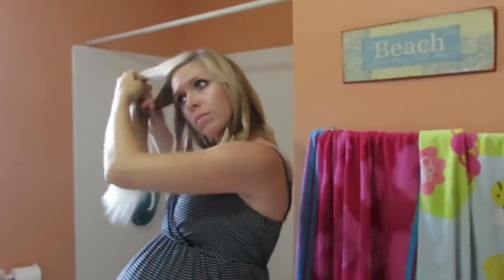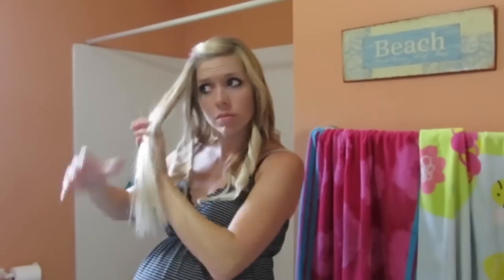Hey guys, so today I was getting ready for my maternity pictures and I wanted to show you how I was getting ready.